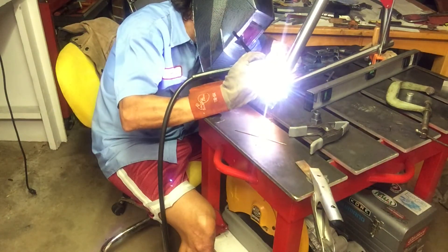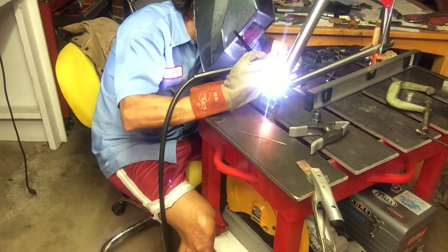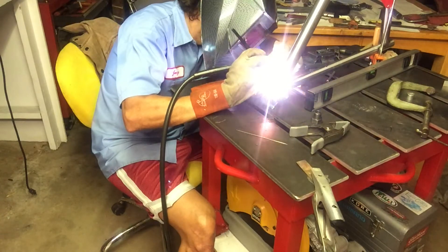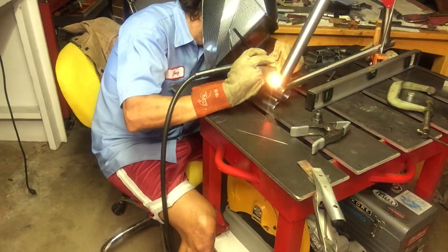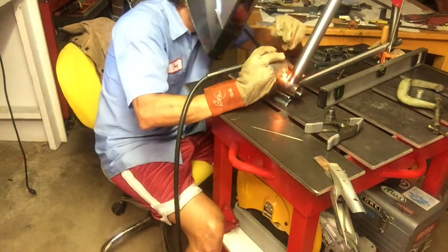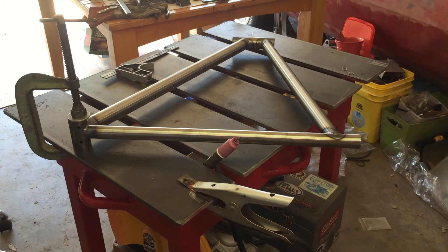It's coming together and I'm pretty stoked. Still planning out how I'm going to do the back end. Another little tip: I used a longer clamp to hold the frame, then put a small spring clamp on top of that, and it seemed to work out really well. Now I'm checking for straightness.